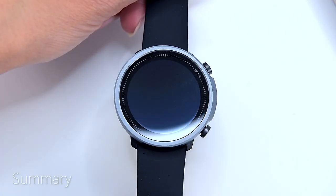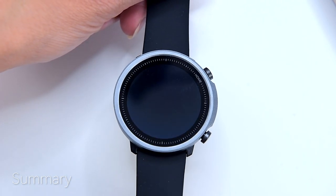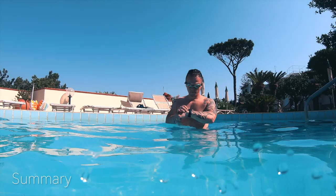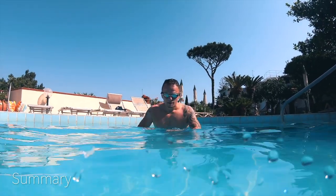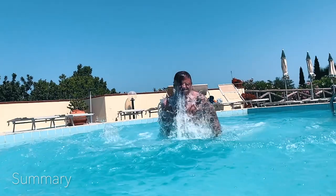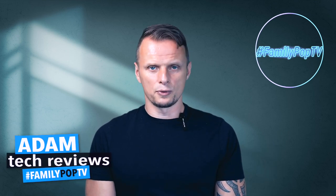After using the Mibro A1 for over two months, I've found it serves me more than enough. I'm not telling you to buy it specifically, as there are plenty of great smartwatches on the market, but if your budget is tight and you want the best bang for your buck, you should definitely check out the Mibro A1 — there are affiliate links in the video description. Thanks everyone, that was Adam and you watched Family Pop TV.